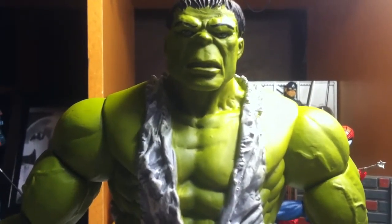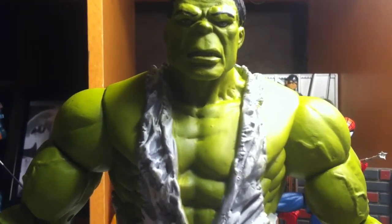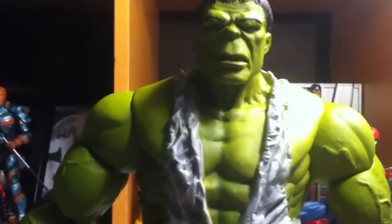Hello everyone, here's my Lana Wade review on the Savage Hulk, Marvel Select, and Disney Store exclusive? Just kidding. I hope so. I don't know, because I only saw it at the Disney Store, not any comic book stores. But yeah, here's a figure.